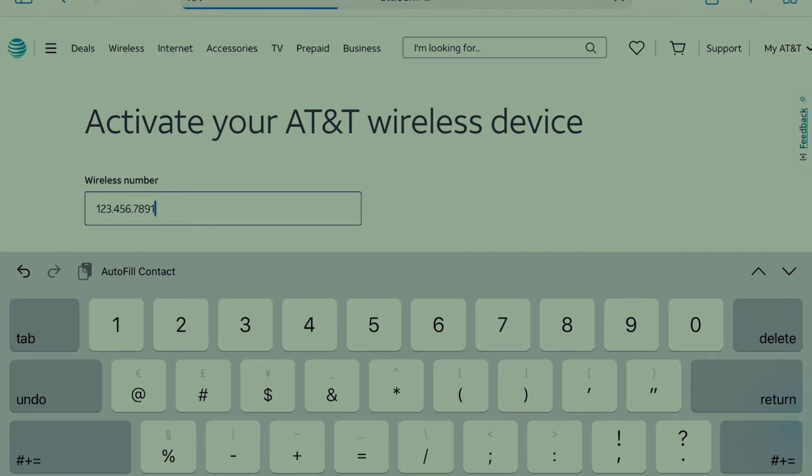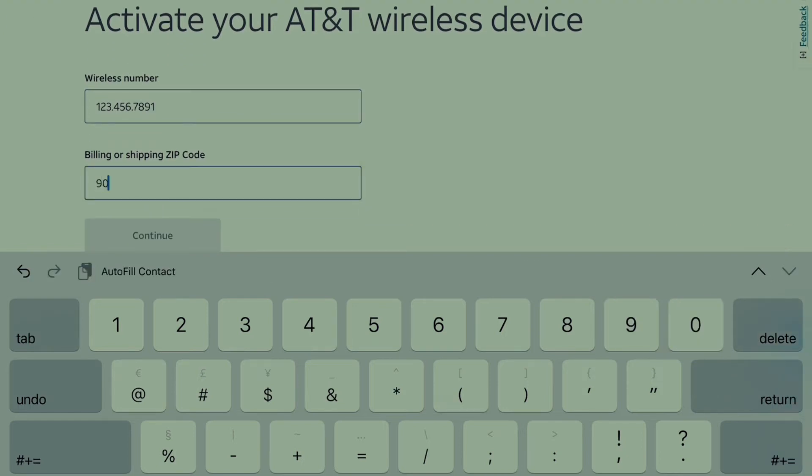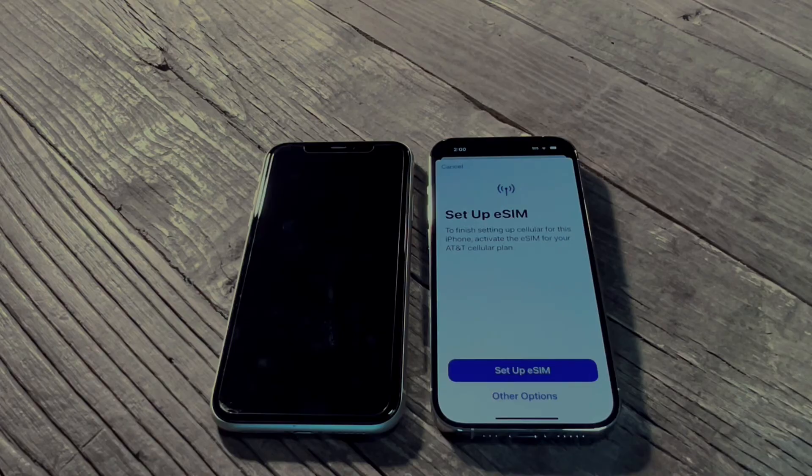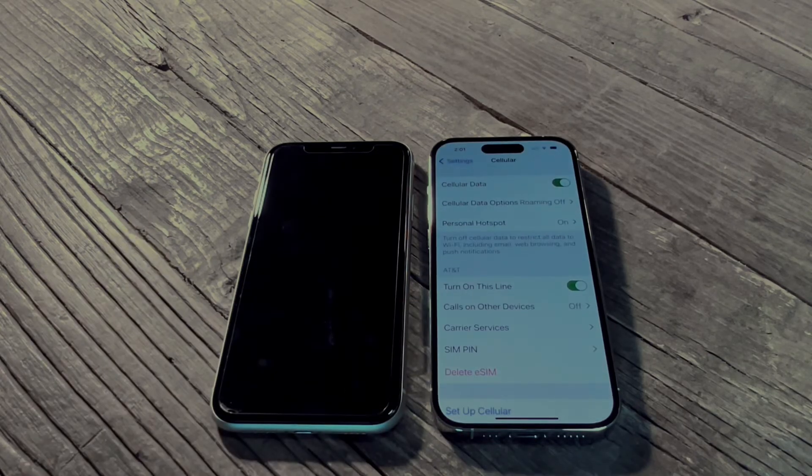Put in your phone number and zip code — I'm not going to put in mine since it's already activated. Scroll down and put in your zip code; I don't live in 90210 but we'll use that. Press continue and it'll give you the option to activate your eSIM. The eSIM on the new iPhone 14 is how it's run — this is the only way to get your iPhone activated, so make sure you go to that website. It'll show eSIM setup complete and your phone number right there.